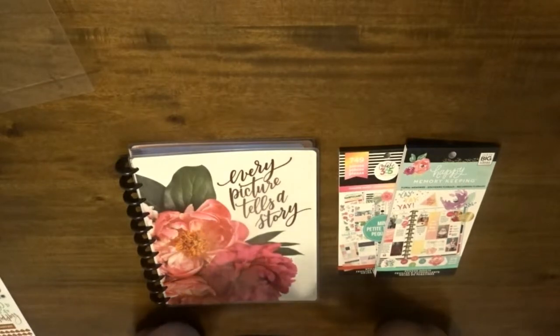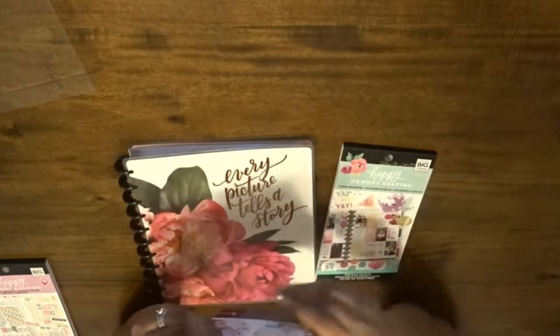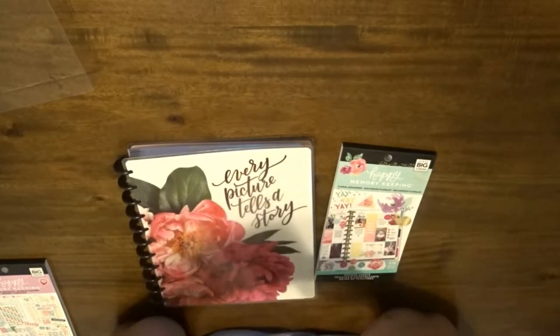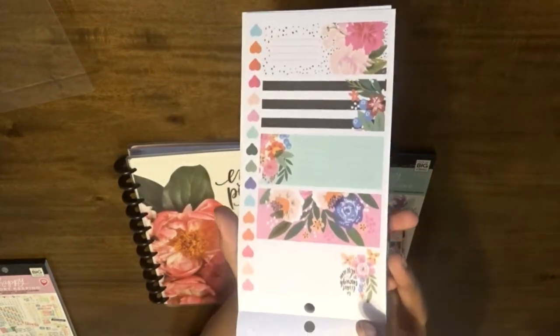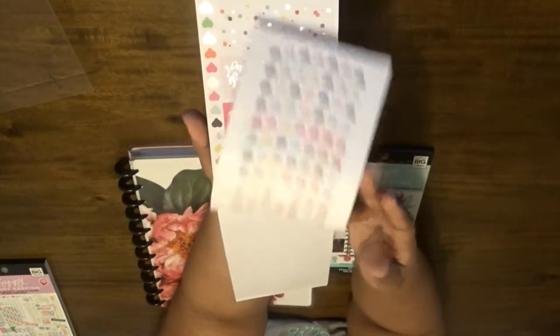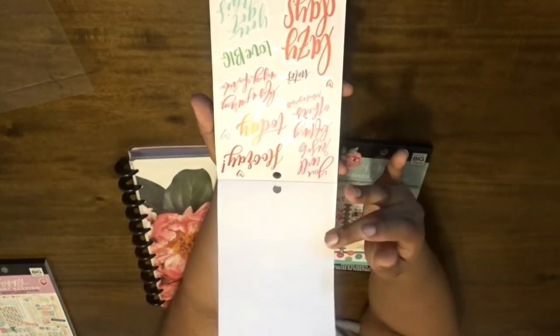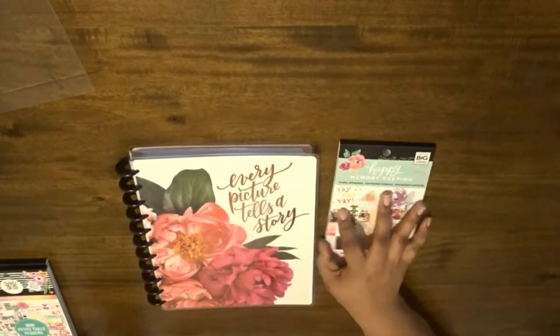This one is the Choose Happy mini sticker sheets and this has 749 pieces in it. This one — the reason I really picked this one is because of the floral prints they have in there, the flowers and all of those good things. So that's why I picked this; I just thought that would be a cute addition to my little scrapbooking theme here.